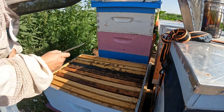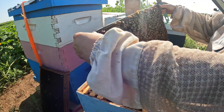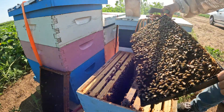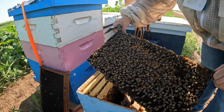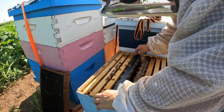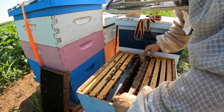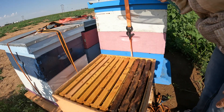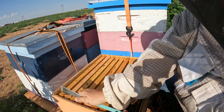All right, here's our stump hive. There's a brood pattern — all right, there we go. This queen in our stump hive is all set. We're going to close these guys up and let them get back to work.